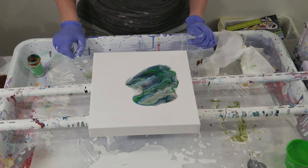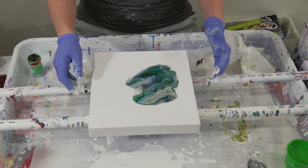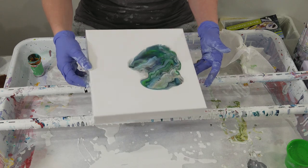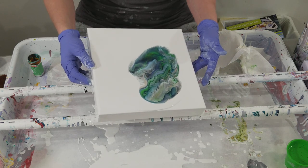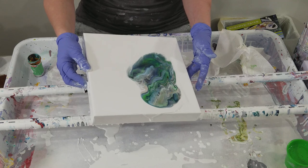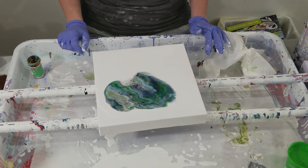Wow, that's gorgeous. For the first time ever I think I wish I had had more paint in my flip cup — you've never heard me say that before! But that is beautiful. It looks like just a gorgeous...